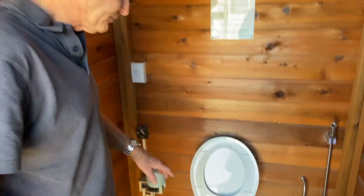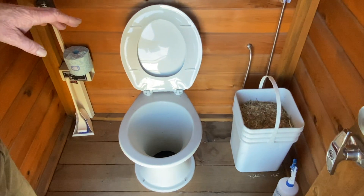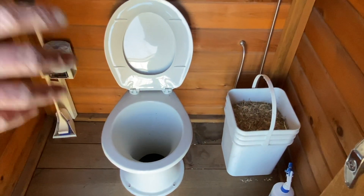Hi, I'm Peter from EcoFlow. Today I'm going to demonstrate a few simple things that you need to do with your composting toilet.